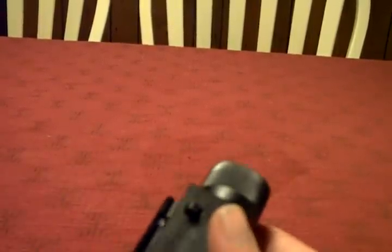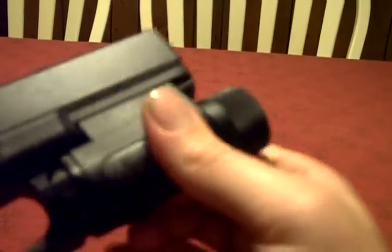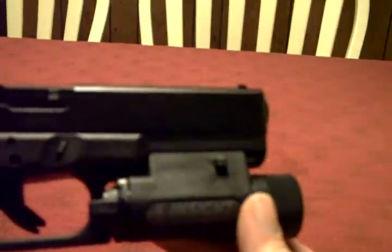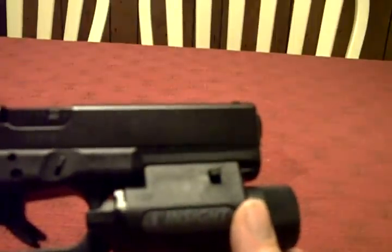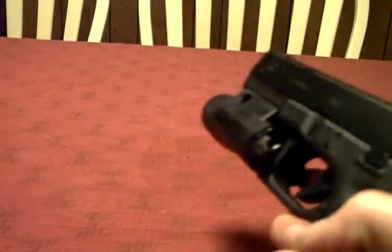What I like about the light is how it quickly attaches to a gun with a rail — at least a Glock-style rail or any standard rail. You could even put it on an AR-15 if you really wanted to, but I got it for a pistol light — that was my main use for it.